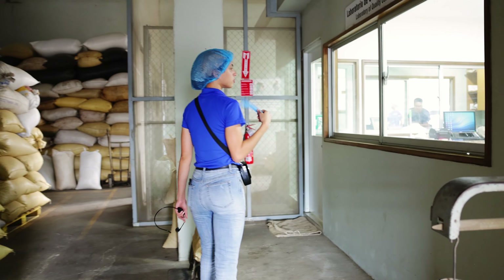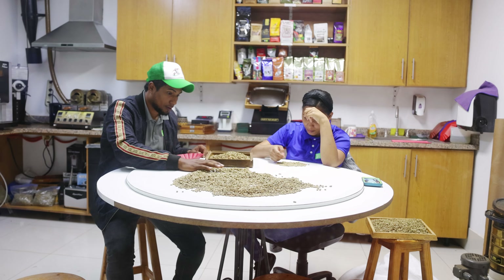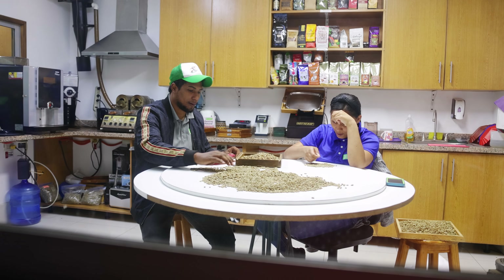Many coffee connoisseurs consider wet processed coffee superior to dry, unwashed, or natural processed coffee, but this is clearly a matter of personal preference. Adriana then showed the meticulous care that went into grading and sorting coffee beans. The dried coffee beans undergo grading and sorting based on size, weight, and visual quality.